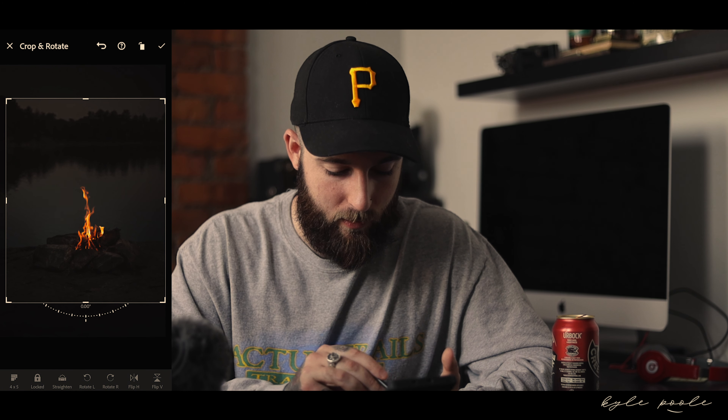In my opinion, that photo is good. Actually, I need to center it a little bit better. Perfect. So that photo is perfectly fine. I'll probably go back into it a few more times and pick away at super small things, but that is essentially how I'm going to edit that photo, and that's the end process of this photo.